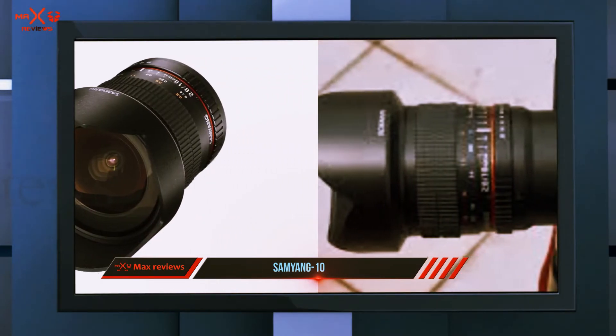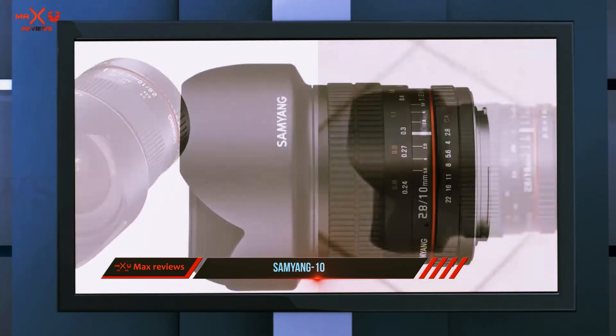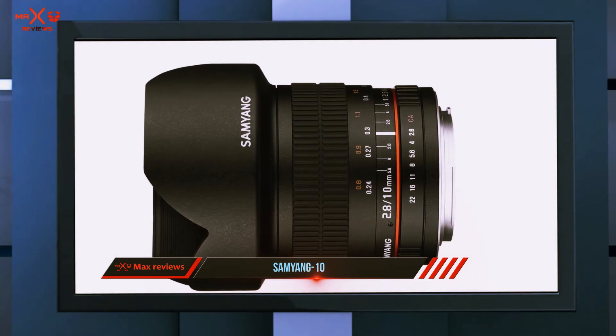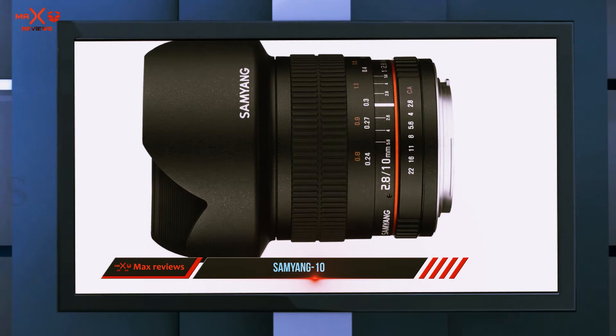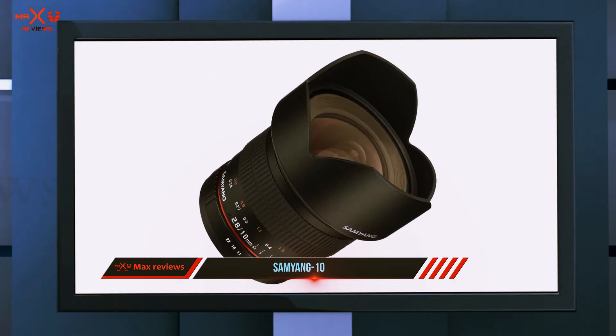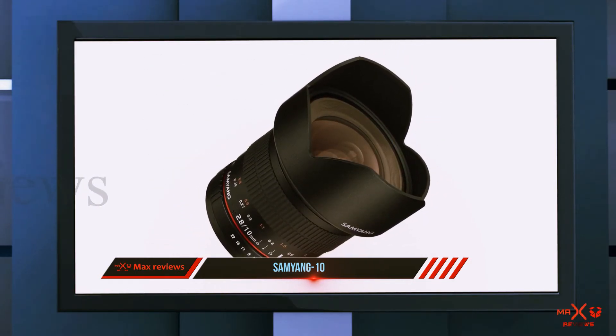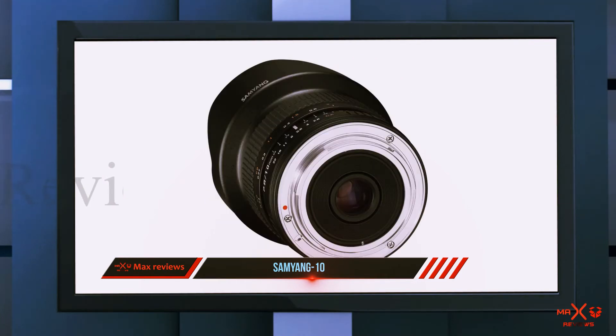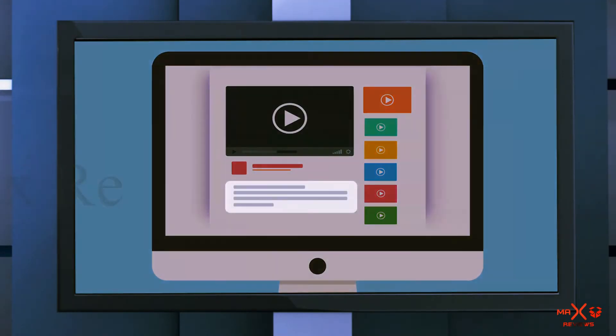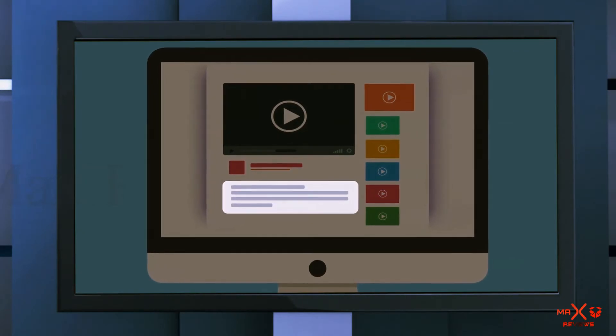If you want a wide angle for your APS-C camera, this is an amazing buy. Looking at today's lens market, there aren't a lot of APS-C wide angle lenses, which goes in favor of this product. For those who want solid image quality, build quality, and a fast aperture rating, the Samyang will successfully fulfill expectations. Check out the description for more information and the latest price.